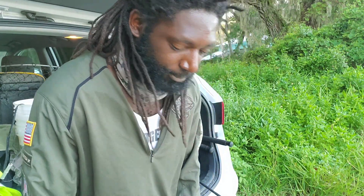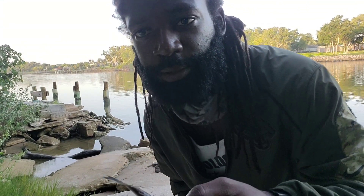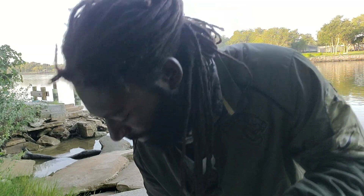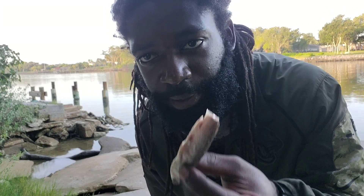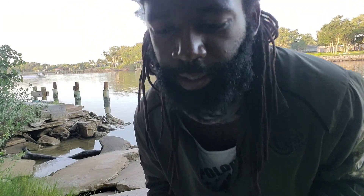I'll take a whole mullet like this and cut the tail off. It helps release a little more scent into the water — gets more of that blood and gut into the water to help attract fish to your bait. So we got bait, we got a rod, and we're going to chuck it out and see what happens.